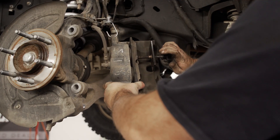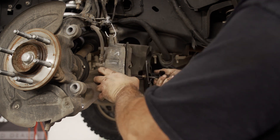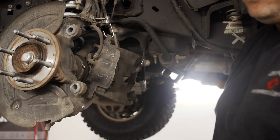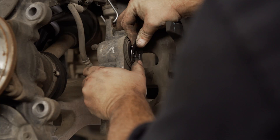Now we need to compress the pistons back into the caliper. Use an old brake pad with a caliper tool or a C-clamp to compress the pistons until they're even with the rubber seal. After compressing the pistons, put EBC's adapter rings in place on each piston.